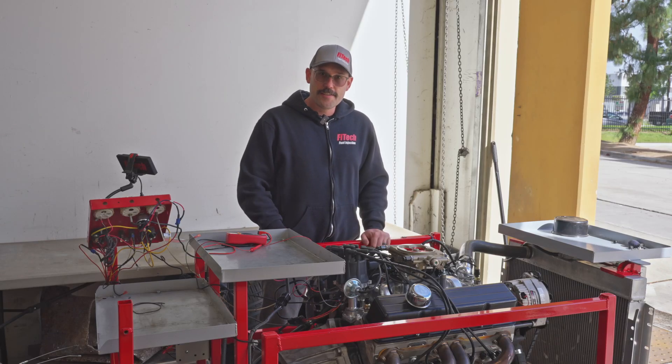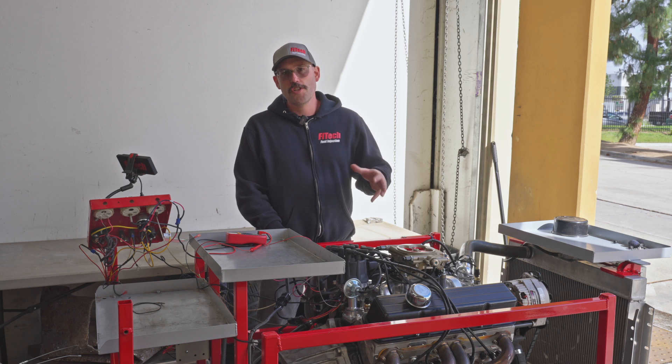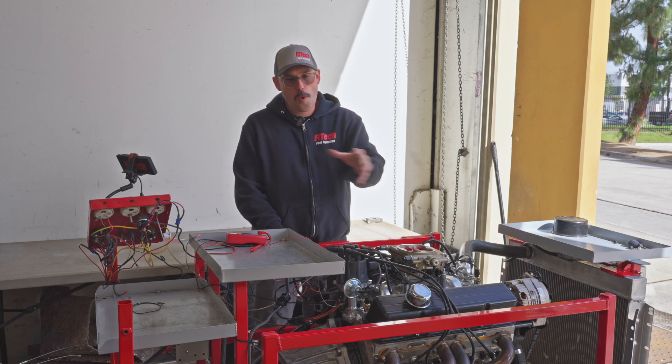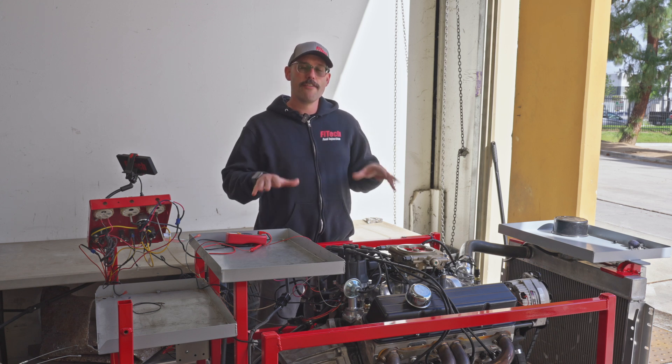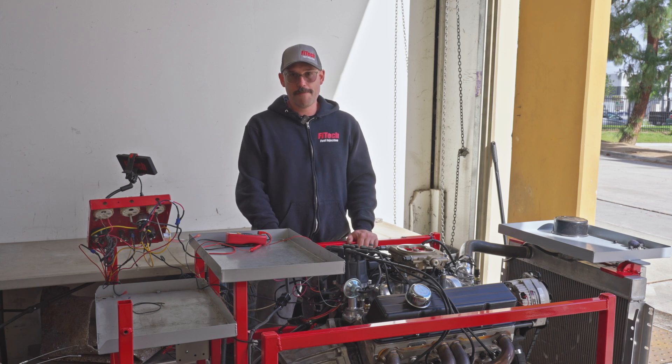So you just got your Phytek EFI system installed on your engine, but you're having an issue. The engine just fires and dies or just straight cranks. We're going to go over some quick immediate checks that you could look at to make sure that you got everything hooked up correctly, to make sure your engine fires off the first time every time.